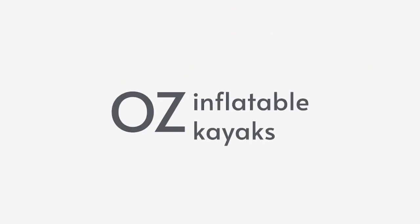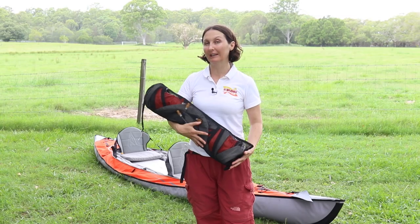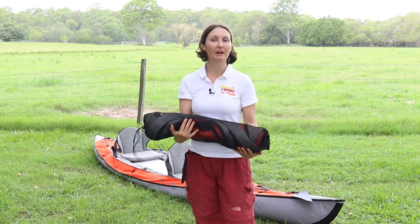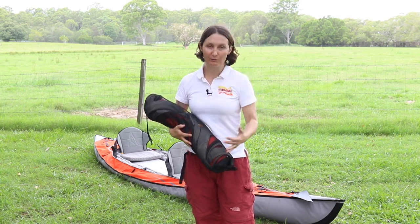Hey, this is Emily at Oz Inflatable Kayaks. I have here in my arms the double deck conversion for the Advanced Frame Convertible Elite Kayak. It's nice and compact, comes in a mesh bag. We're gonna show you now how to put it on and what it's good for.